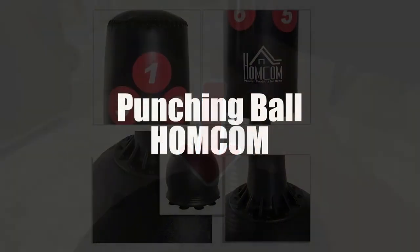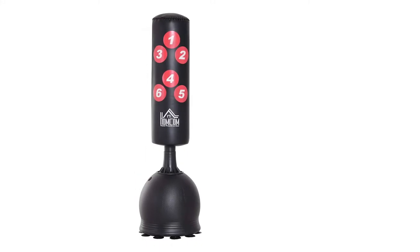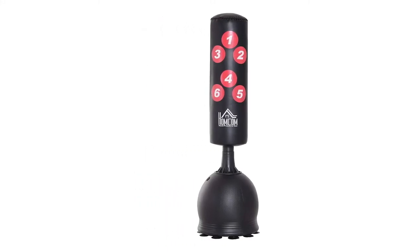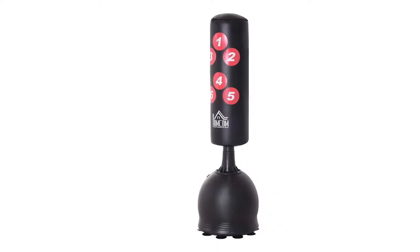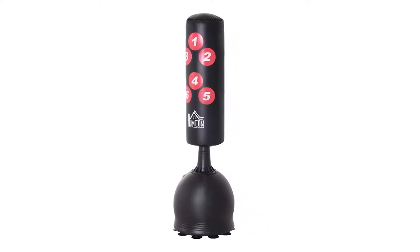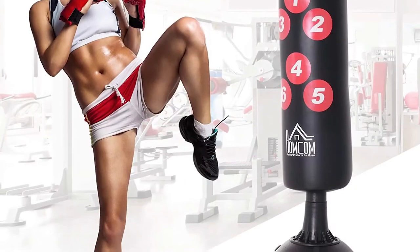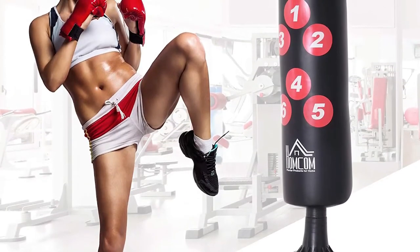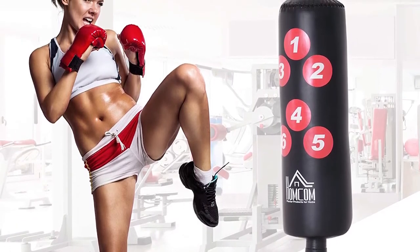Next in third place on our list, we've selected the Homcom Freestanding Boxing Bag. Now here we have a model that is both stable and solid, so go ahead and punch this thing to your heart's content. Its superior design has removed the risk of damaging it from using it too much. As a bonus, six different numbered targets can be seen on its coating.